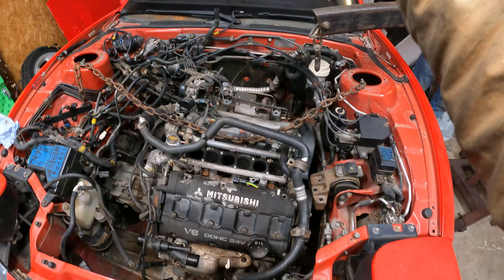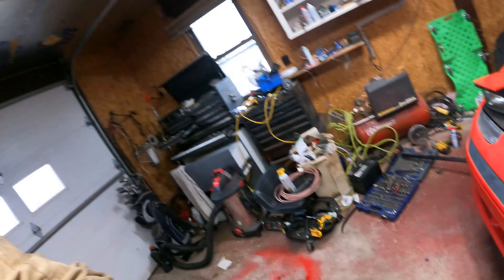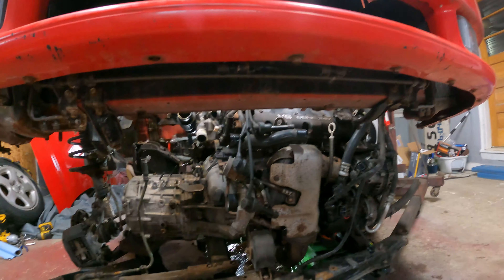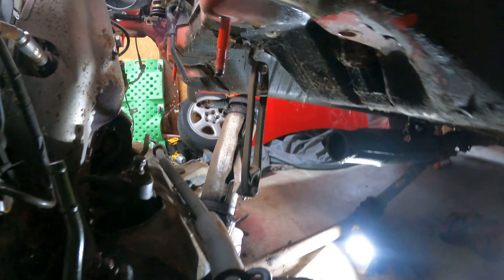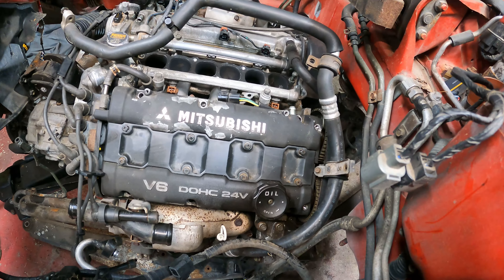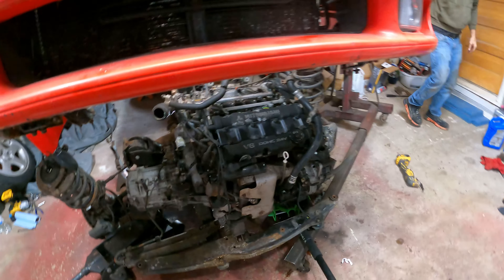Now onto the sketchy part — bringing the engine hoist in from the side to lift the car up and slide the drivetrain out the front. Definitely way better than the way I was originally trying to tackle it. We forgot an exhaust mount that stretched from three inches to a foot, but we got back on track. Getting it just a little bit higher so we can maybe drop the jacks a little bit to slide it out.